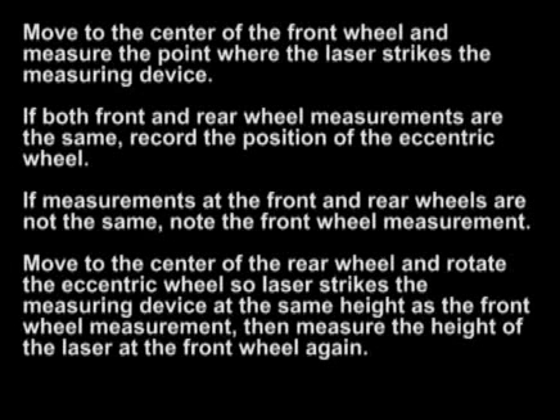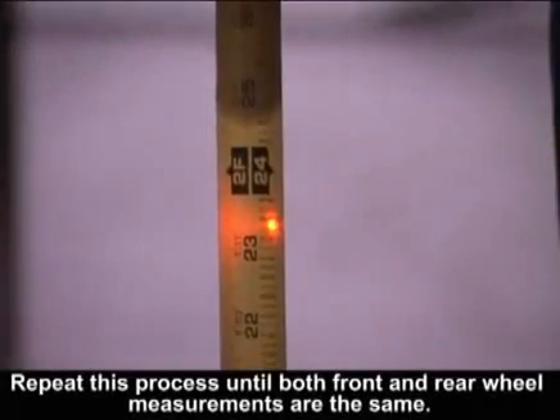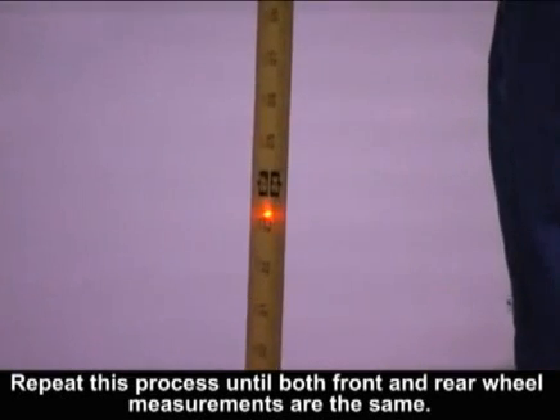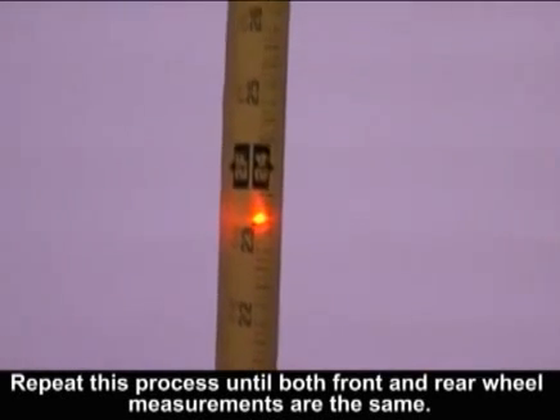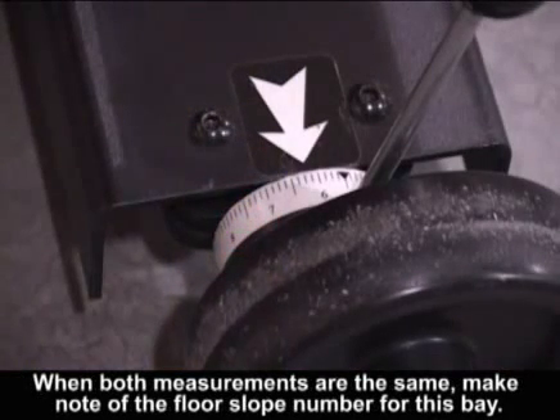Then measure the height of the laser at the front wheel again. Repeat this process until both front and rear wheel measurements are the same. When both measurements are the same, make note of the floor slope number of this bay.